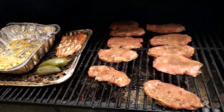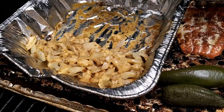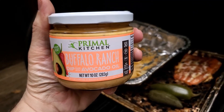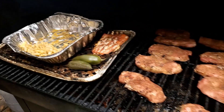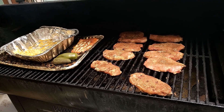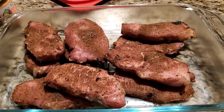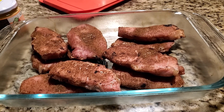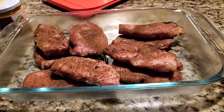Everything came to temp, so I'm fixing to start pulling it and bring it inside. That's what the cauliflower looks like now — I'm really pleased with it. I tried a little piece after mixing in the sauce and it tastes really good. Might be a new thing we do on the regular. Here are all those pork chops — I didn't glaze them because I think it'll work better if I do that at the end right before I eat. I'm going to get these into the fridge; this will be my meal prep for the week.